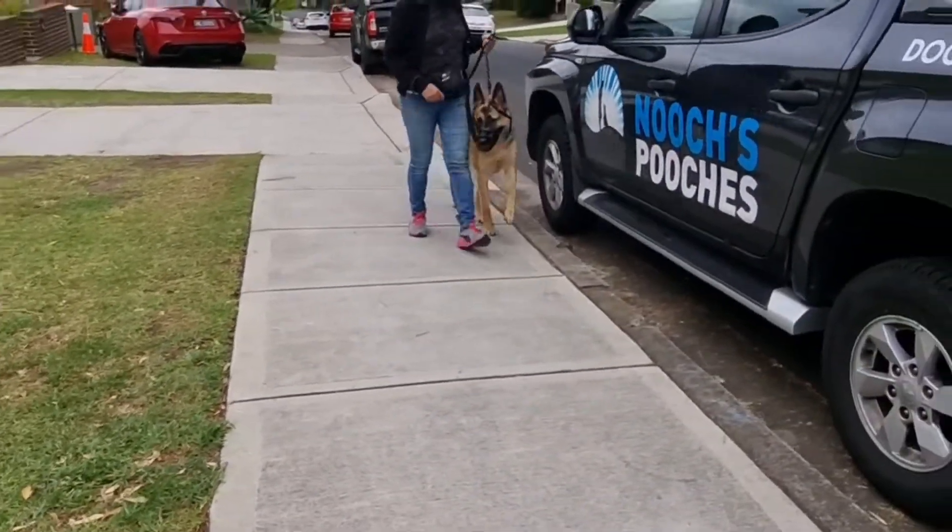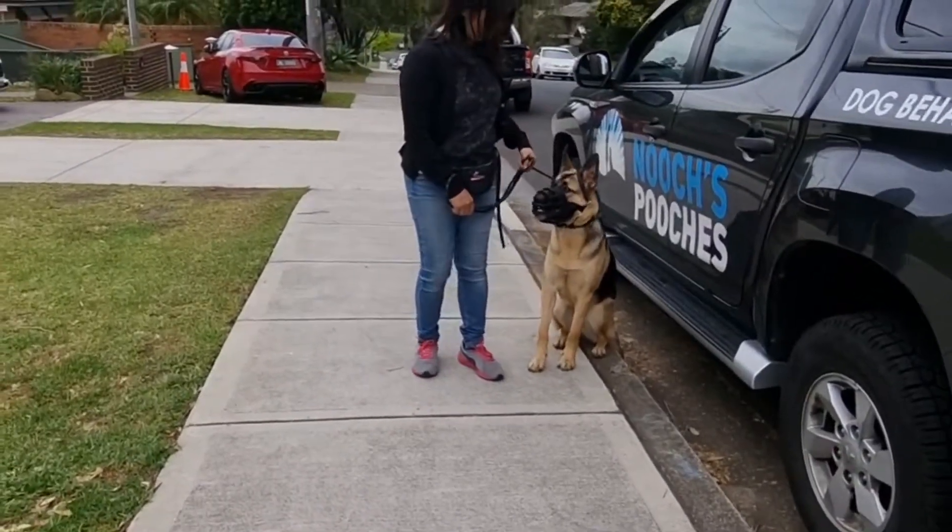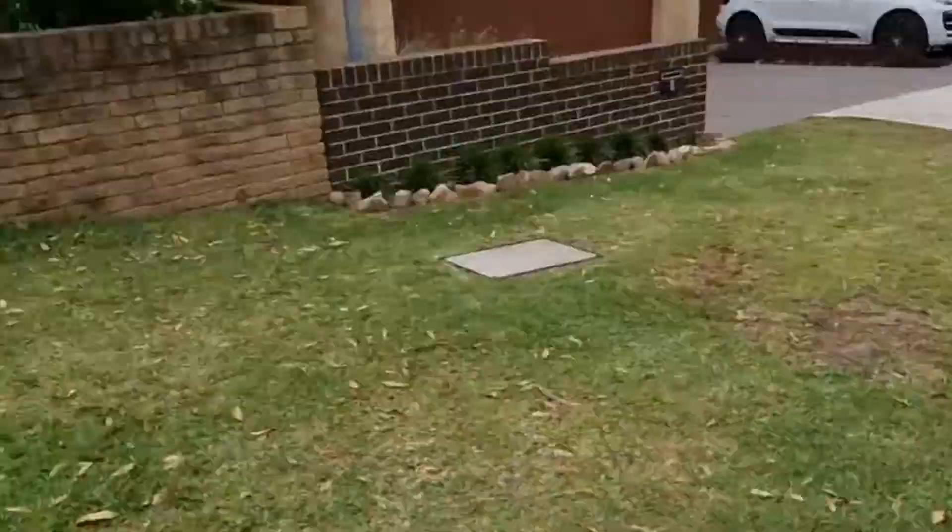Turn around again — the exact same thing, but now she's a bit more triggered. She's fine just there. Stop and just wait. Mark it, reward it. Beautiful — good boy!